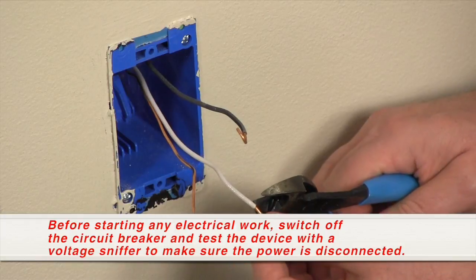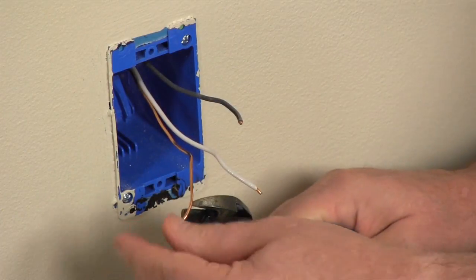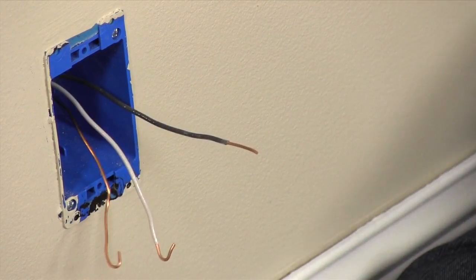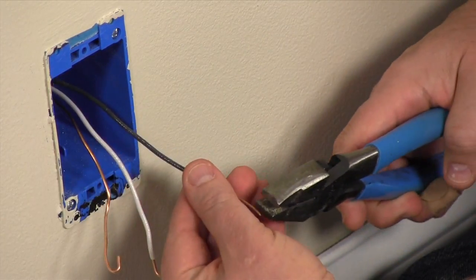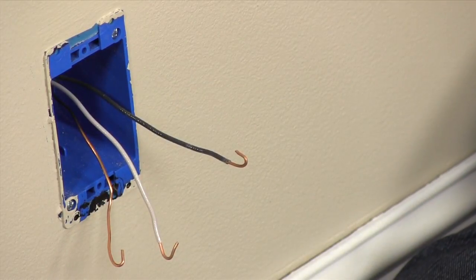If you have existing loops, it's best to cut them off and form new ones. Strip off about three quarters of an inch of insulation, then grab a portion of the bare wire with the pliers and bend the wire clockwise to form a loop.